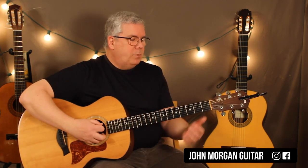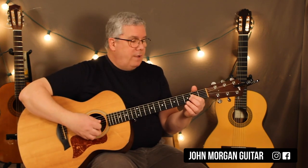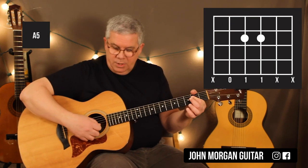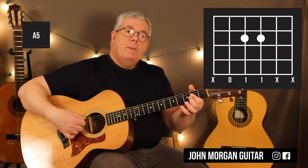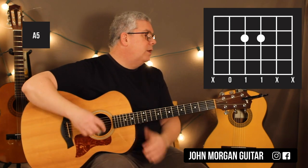All right, last chord. This one's kind of important to play this way — it's an A5. I'm going to play the open fifth string, the fourth and third string at the second fret. I'm going to try and avoid the second and first string as best I can with my pick, and I'll probably mute the sixth string with my thumb. We'll talk about it when we get to it — it's in the verse.